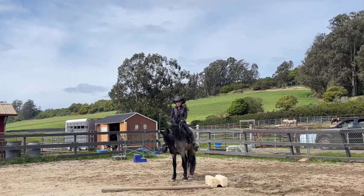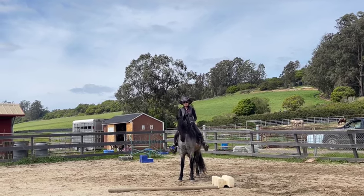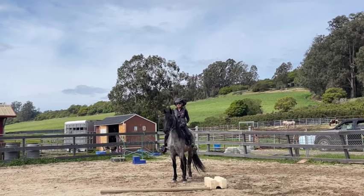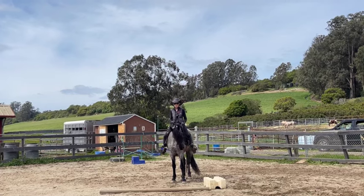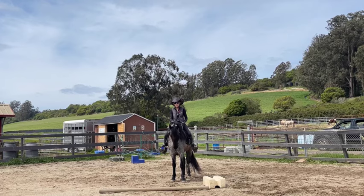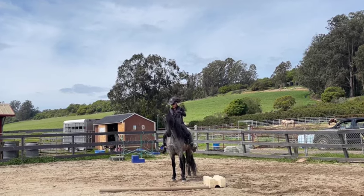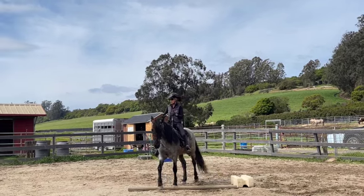When it goes away quickly, you go, 'oh, they just didn't understand — it was a training thing.' Now he's pulling, so I'm not giving. Now he's not pulling, so I'm releasing. Now we're going to walk around and do those one-rein stops so he starts to learn to read my body and understand when I want to go slow.